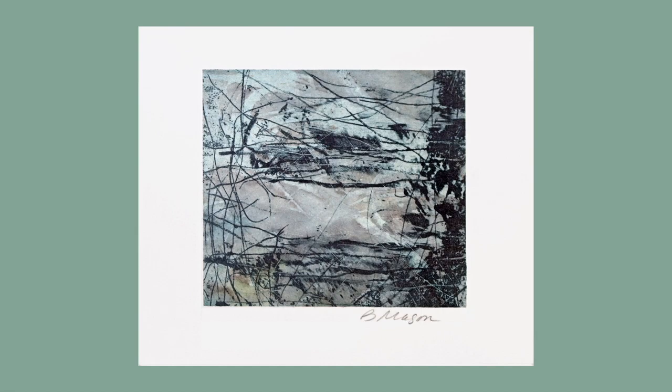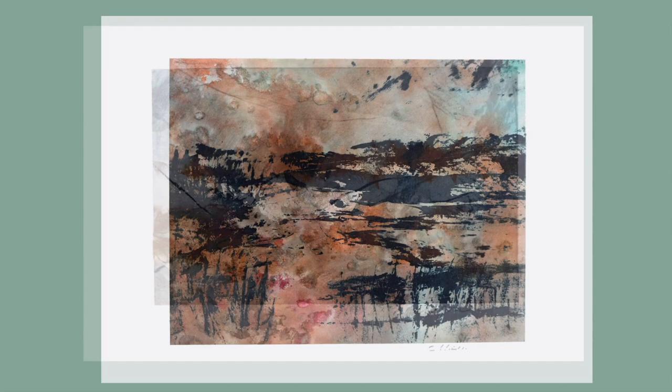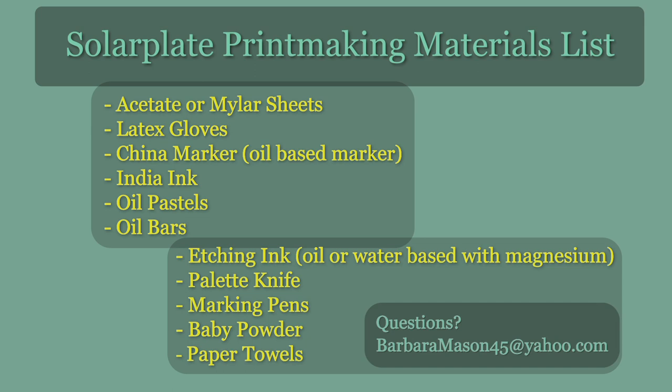Hi, I'm Barbara Mason and I'm a printmaker. I've been a printmaker for pretty close to 40 years. Printmaking is like magic — there are so many things that you can do. A solar plate is an amazing plate. It's water-soluble, it exposes in the sun, so everything about it is safe. It doesn't need acid, so it's a heady thing for a printmaker not to have to have evil chemicals in their studio.